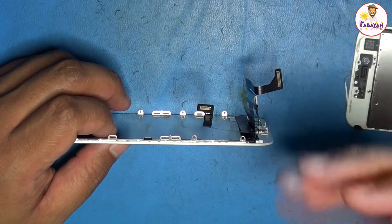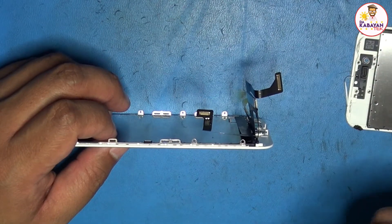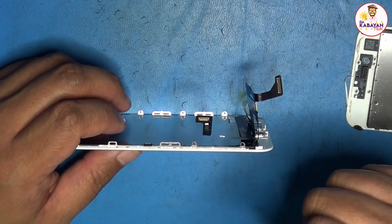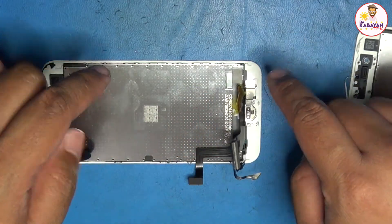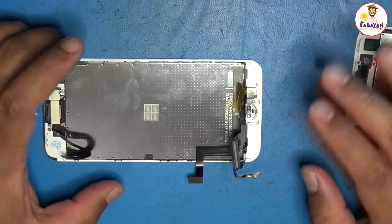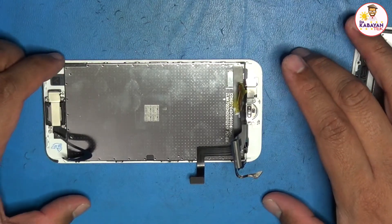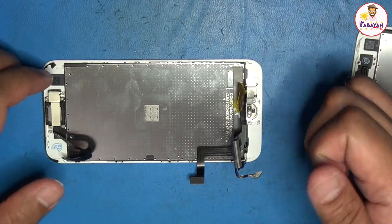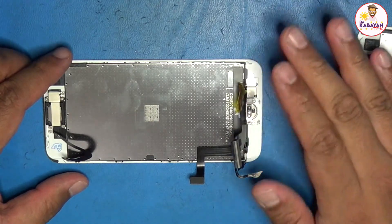The phone thinks the replacement button is like a foreign object, so it will work, but sometimes it will create a pressing action on the screen. I will post all the links where I bought it. I'm not sponsored by JC ID, but I'm using their product. My purpose for this is to have a usable phone where the home button works as expected, except for the Touch ID.